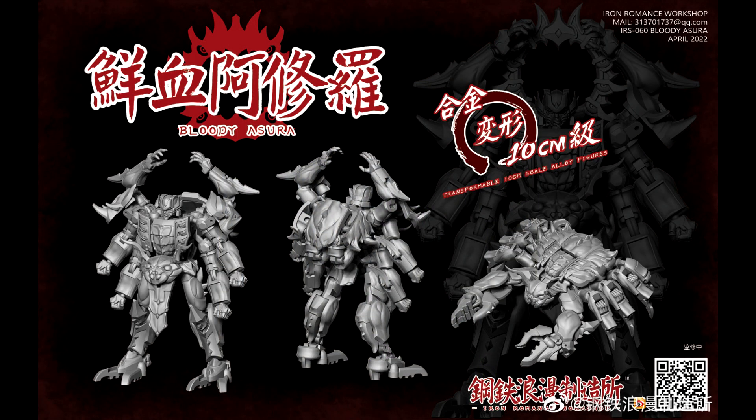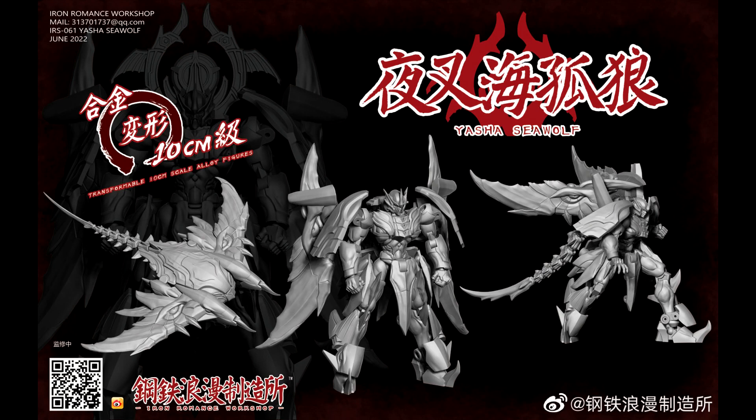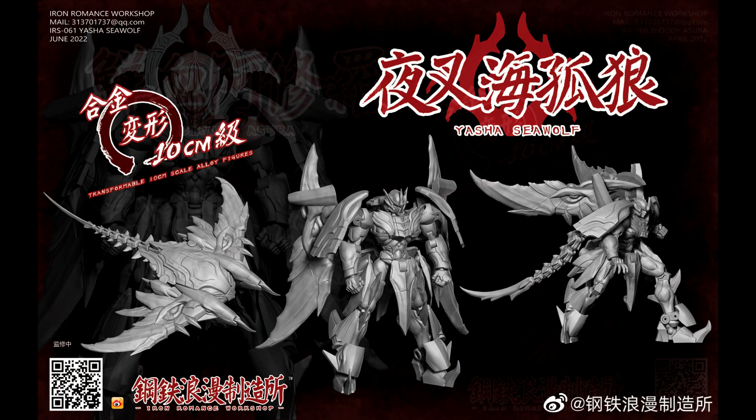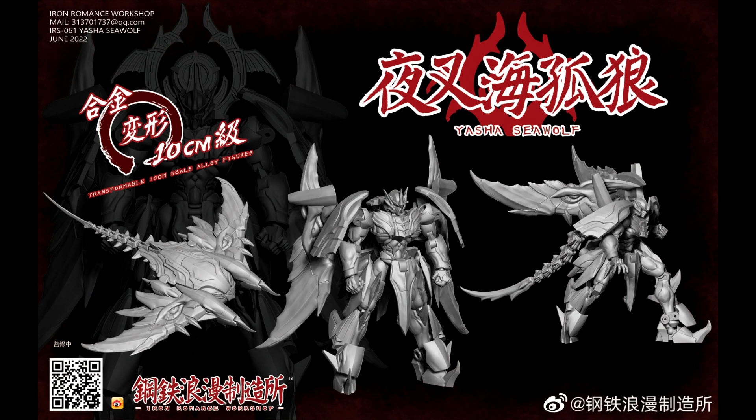Then there's maybe a new company — Iron Romance Workshop. Hit me up in the comments if you've heard of them. They're giving us two legend-class Beast Wars figures: one called Bloody Ashura, who kind of looks like Rampage, and another called Yasha Seawolf, who looks like Depth Charge. They're about 10 centimeters tall and look pretty cool. They'll be at WonderFest, and I'm excited to see them as legend-class stand-ins.